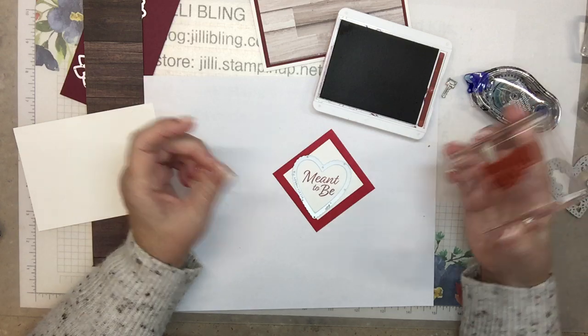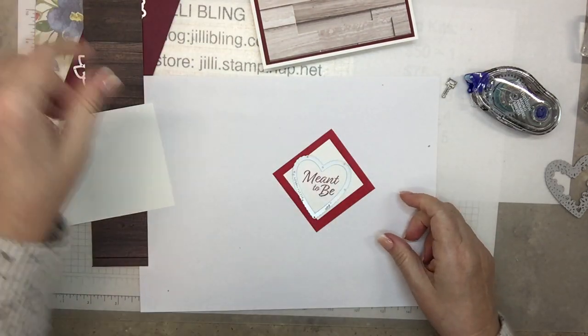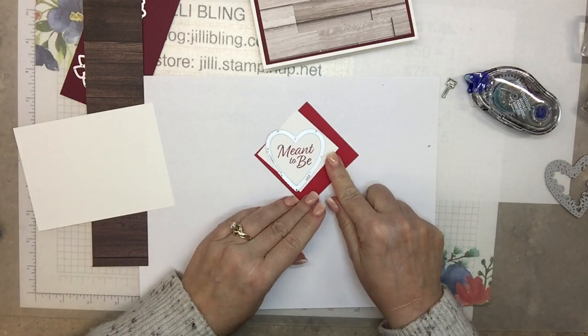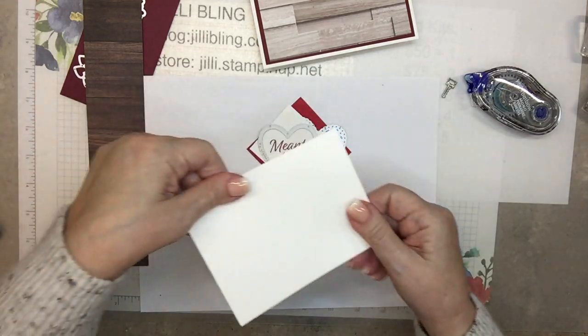Okay so let's do 'Meant to Be' in Merlot. I think it'll fit right in there — 'Valentine's Day' is too tight, it won't fit in there. That's pretty. So I'll close this up and through the Big Shot I will do this piece on the white. I'll do the red one with this. This is going to go on the inside.